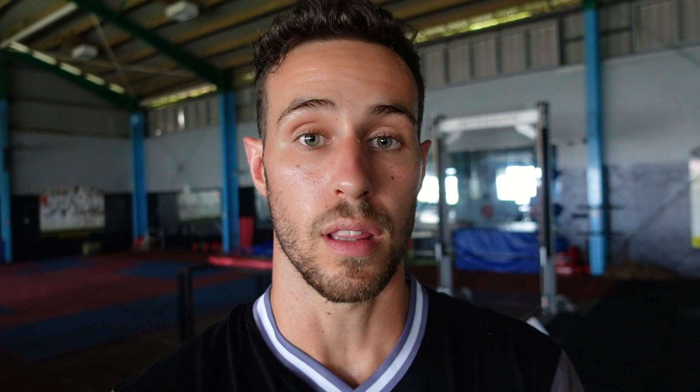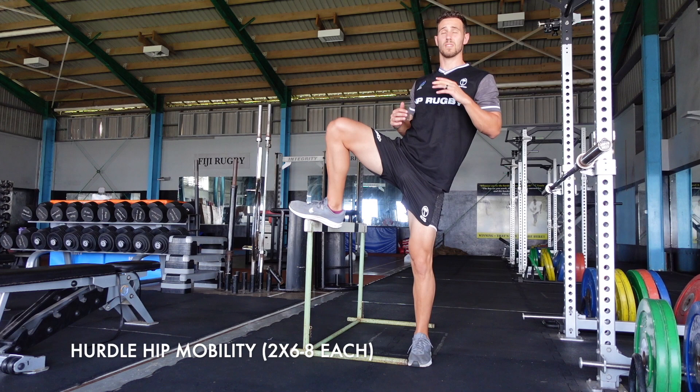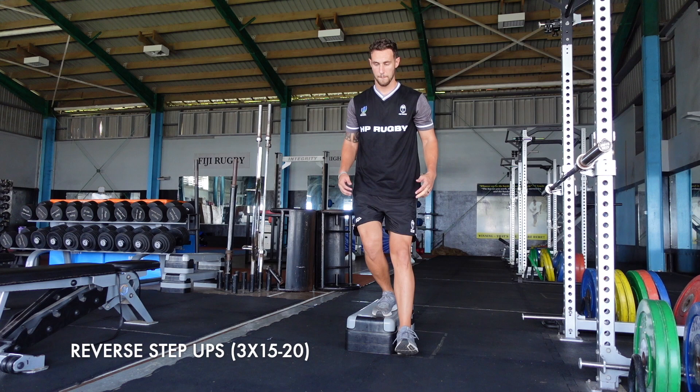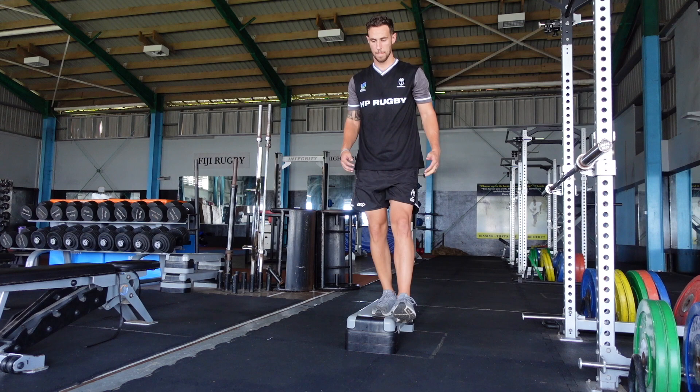The next one is a hip mobility drill. The goal is to just lightly brush my foot along the surface of the hurdle, trying to keep my knee nice and high at the end. It's a reverse step up. I like to do this one to get some blood flowing through the vastus medialis, or the teardrop muscle in your quad. Three sets of 15 to 20 reps is usually pretty good — you get a nice wee pump after that.